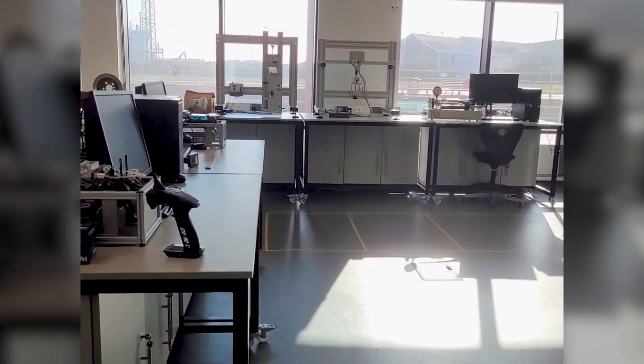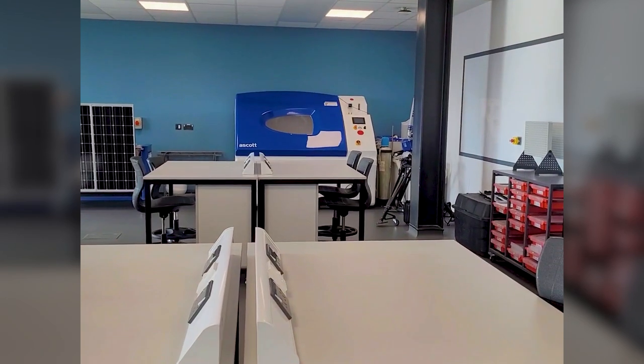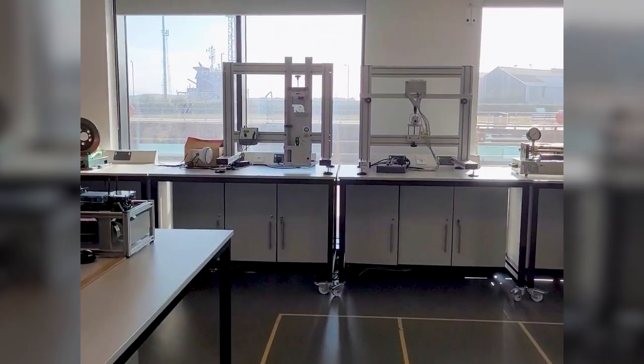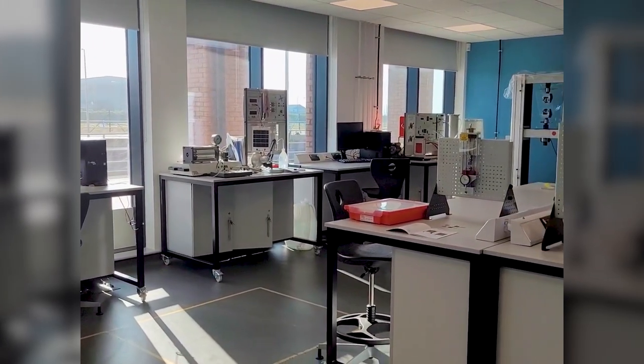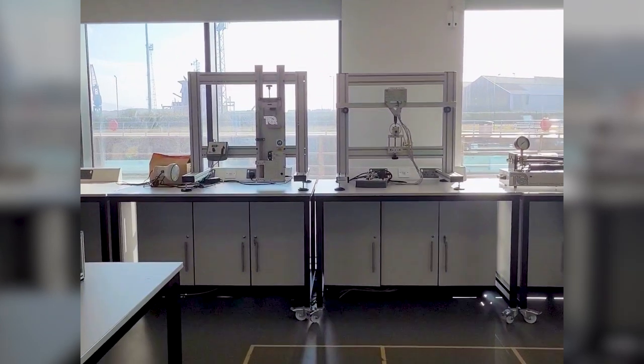Welcome to our engineering science lab. It's a really useful facility used across a range of levels of our programmes to demonstrate all sorts of bits of theory and connect the stuff they've learned in class with something a bit more practical to help them visualise it.